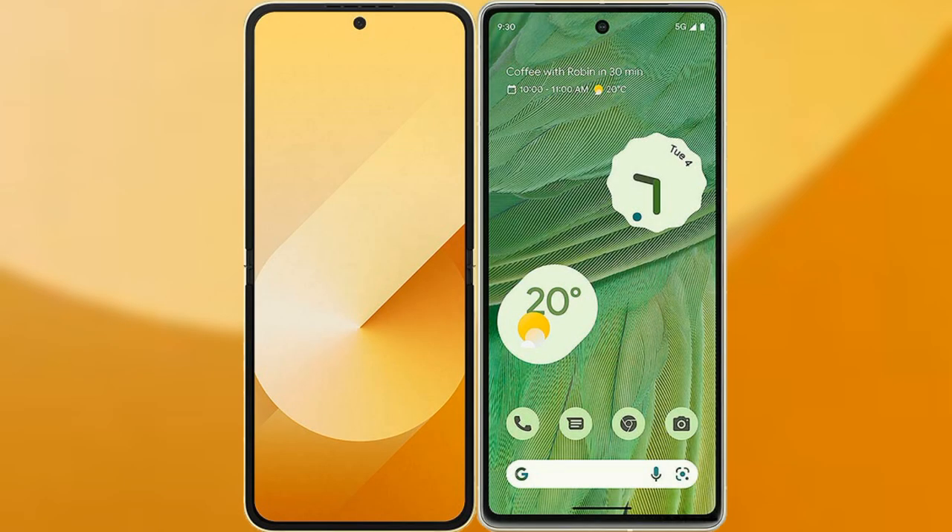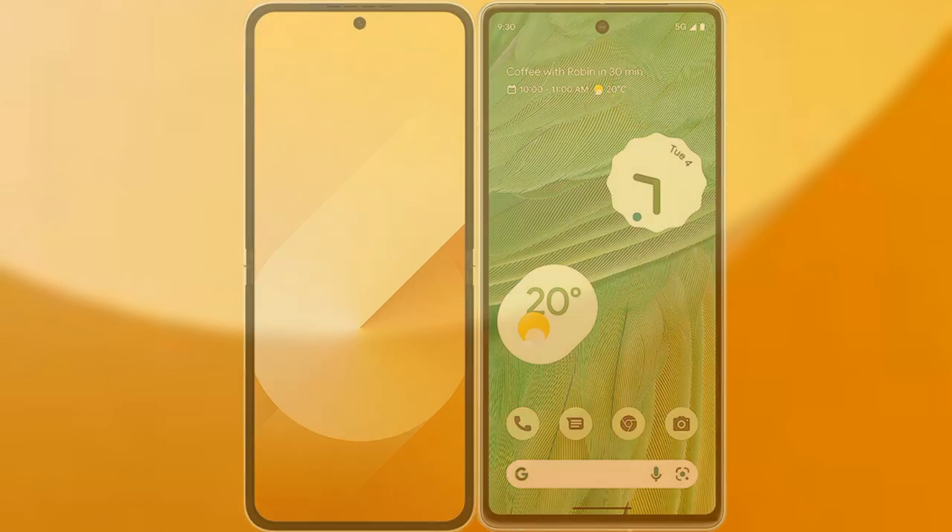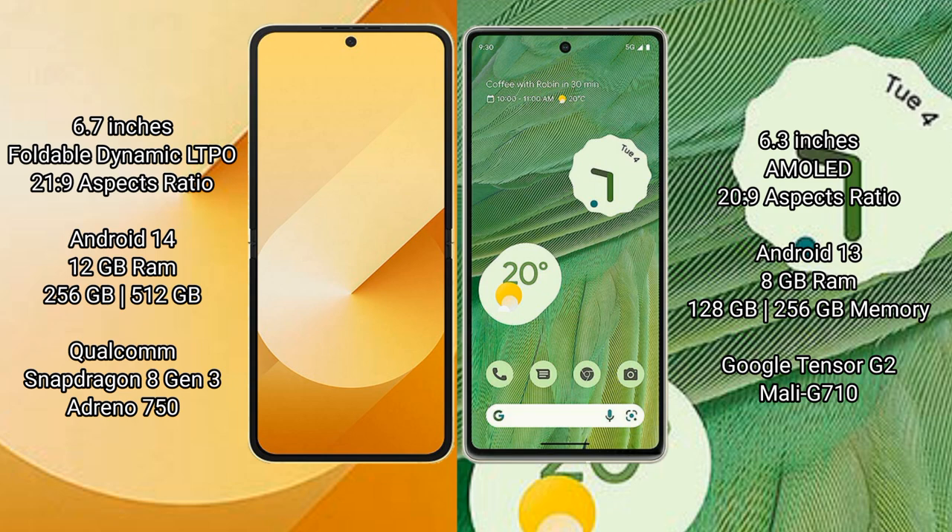We will compare the new Samsung Galaxy Z Flip 6 with Google Pixel 7. Samsung Galaxy Z Flip 6 comes with a 6.7-inch foldable dynamic LTPO AMOLED display and an aspect ratio of 21.9. Google Pixel 7 comes with a 6.3-inch AMOLED display and an aspect ratio of 22.9.